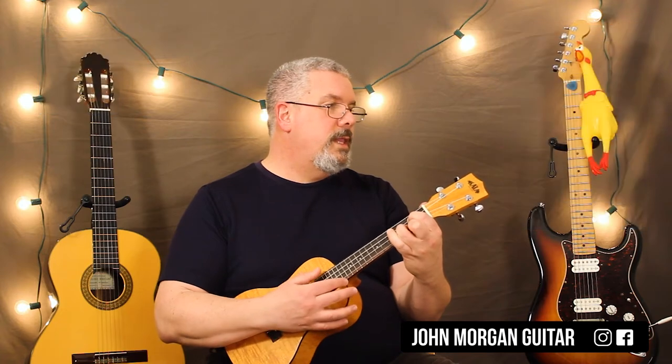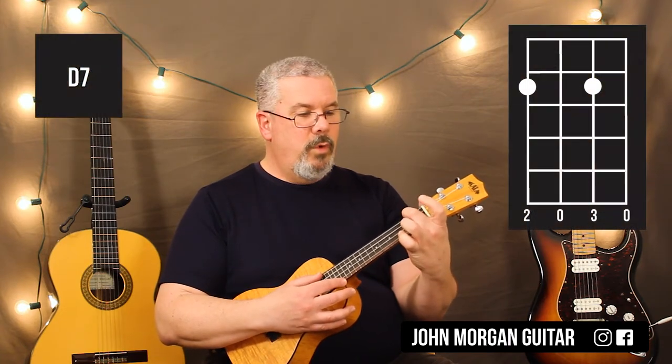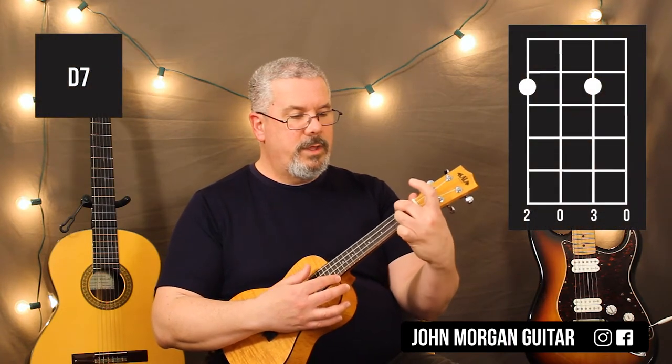Your D7 is the fourth string, second fret, and the second string, second fret. Those are the four chords you're gonna need — that's all you need.